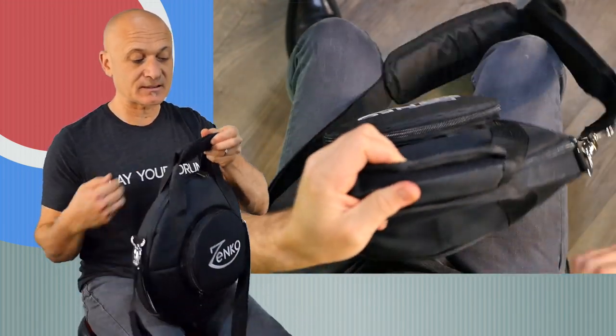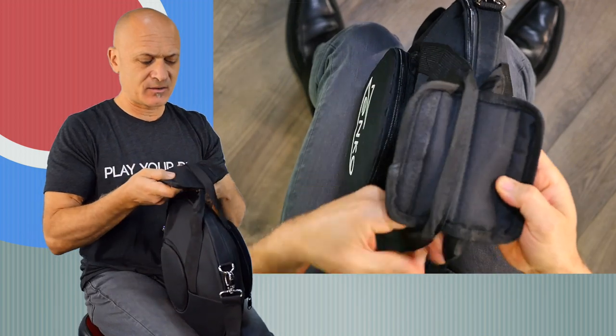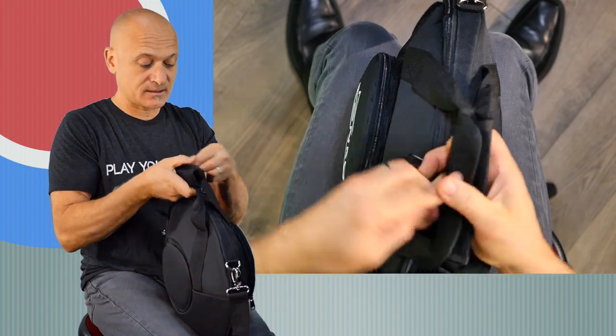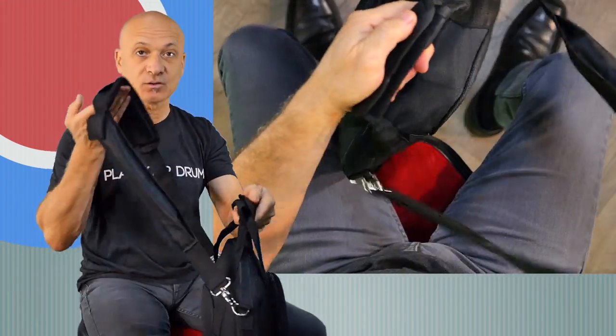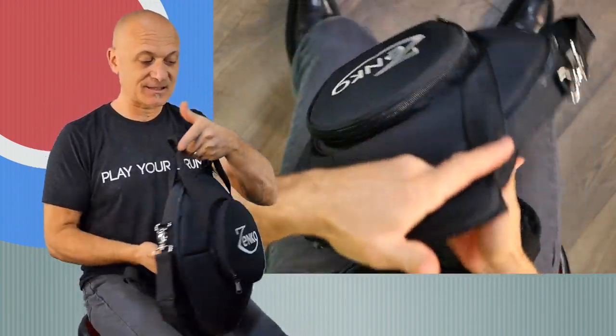First of all, it's got this handle on the top for briefcase-style carrying, and that velcros like that. It's also got a strap which you can throw over your shoulder, and there's a secret about this I'll reveal in a moment that is awesome.